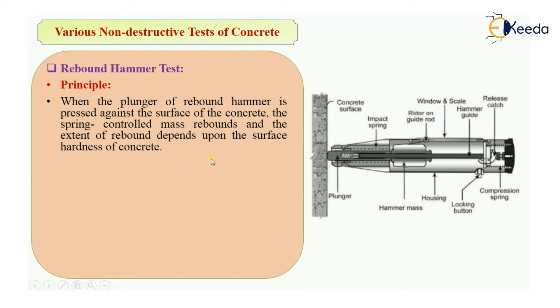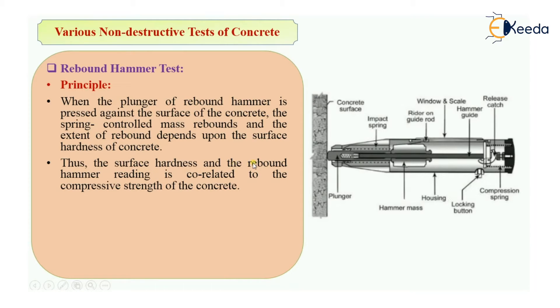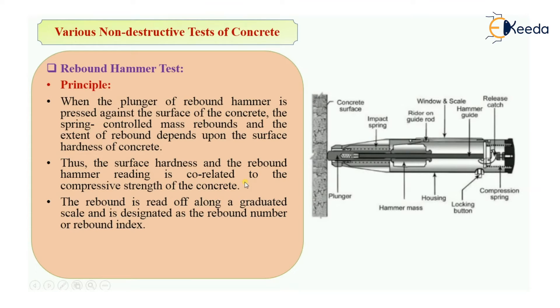The extent of rebound depends upon the hardness of the surface. When you throw the ball over the concrete surface it rebounds back because the surface is hard, but over the curtain there is no rebound. The same principle applies here: when the plunger of the rebound hammer is pressed against concrete, the spring-controlled mass rebounds, and that extent of rebound depends upon the surface hardness. Thus, surface hardness and the rebound hammer reading are correlated, giving you the compressive strength.